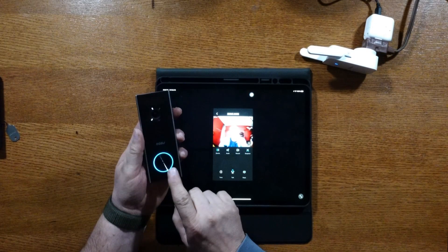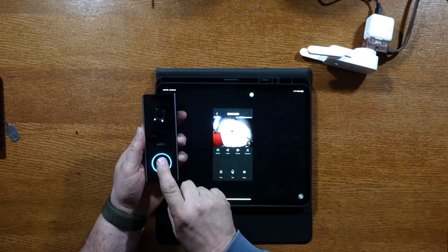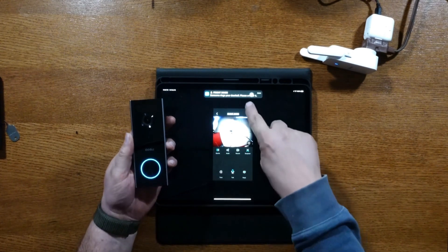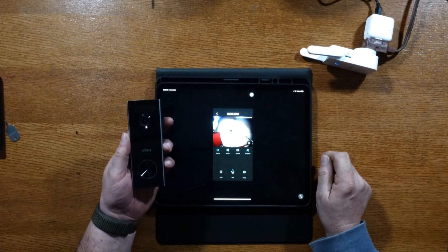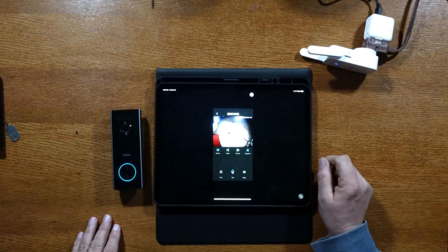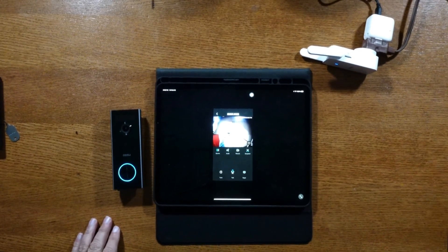Let's test the doorbell — just push the center button. You can hear it ring from the base and the doorbell camera. It shows up on the screen too — all three at once. Now that it's hooked up and ready, I'm going to take it outside, mount it to my house, and give you a hands-on review of how the doorbell camera actually works.